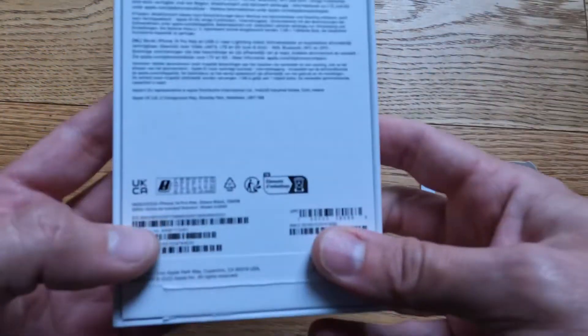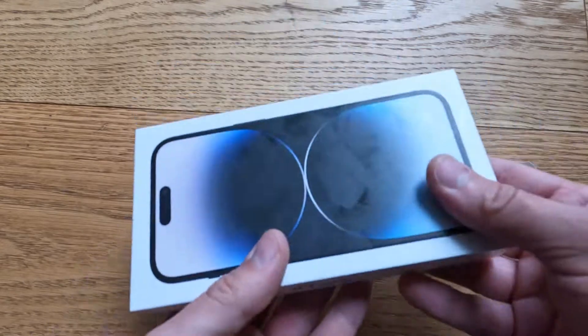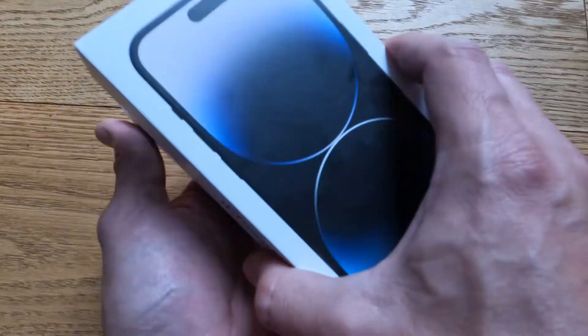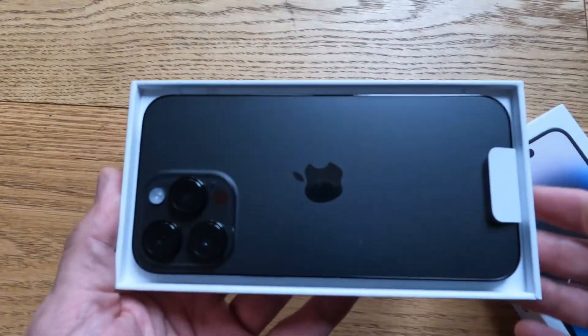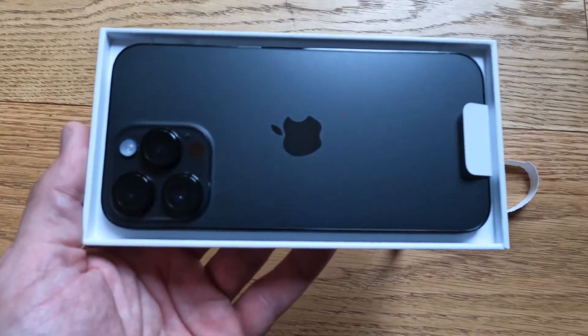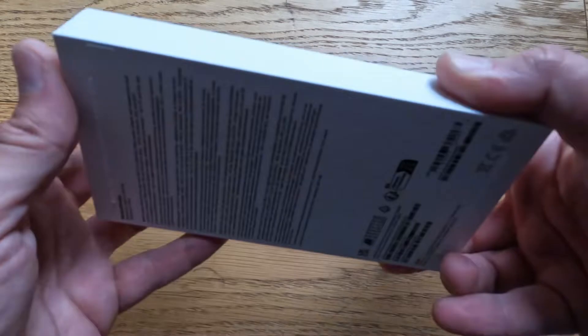This is the 14 Pro Max 256GB version. Straight out of the box. I've got it in space black, I think it is.